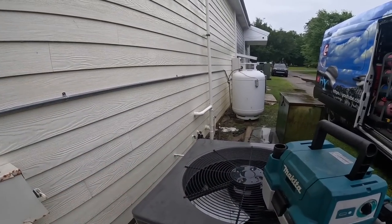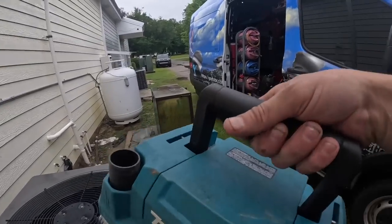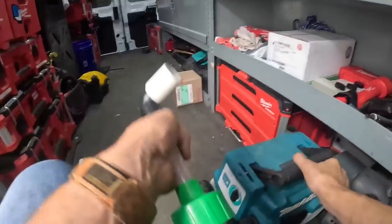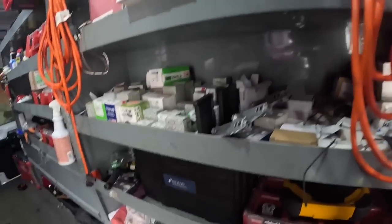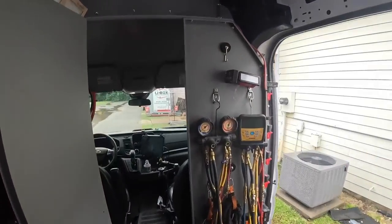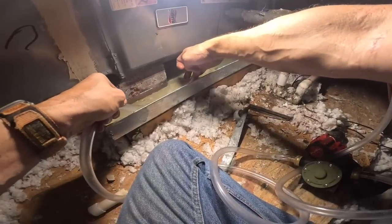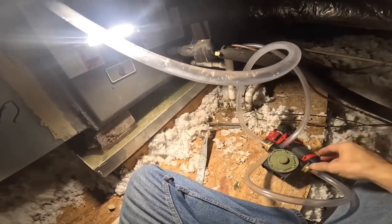All right, let's pump the water down the drain and check our pressures. Got our pump — I think that's all I need, that and a light. Let's get some water down into the pump.